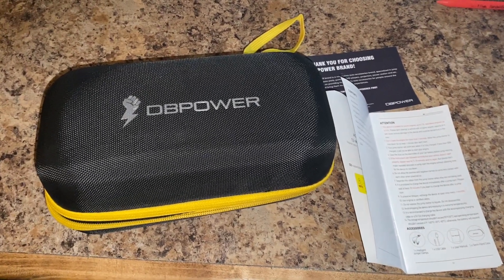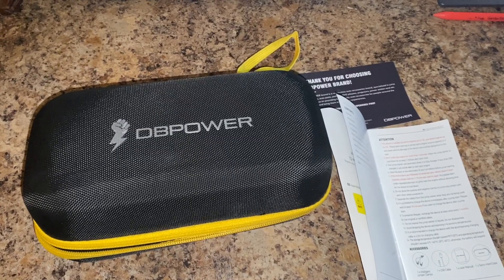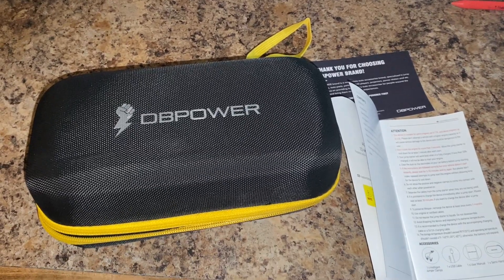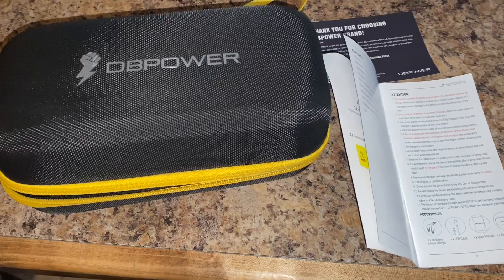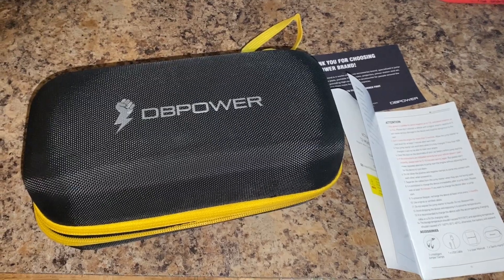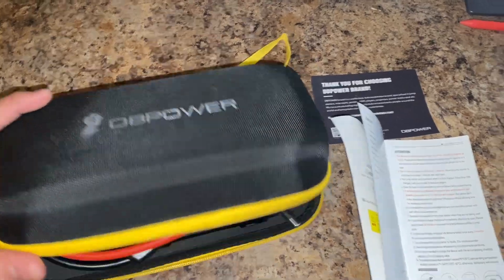Good morning, y'all. I'm going to be doing a quick review on this DB Power portable battery charger for your vehicles — small, mid, or large size. I got it on Amazon for about 70 bucks at the time. I'm not sure exactly where the prices are today, but it is a DB Power.